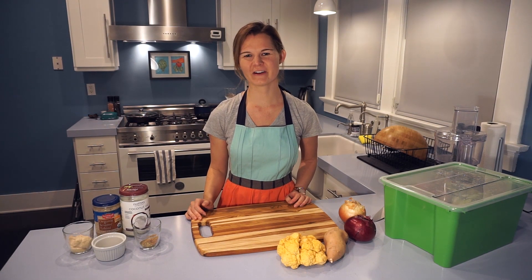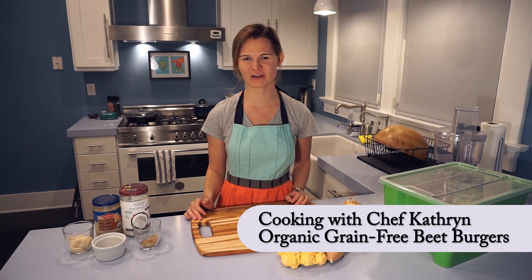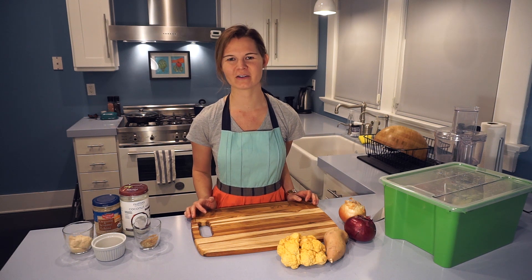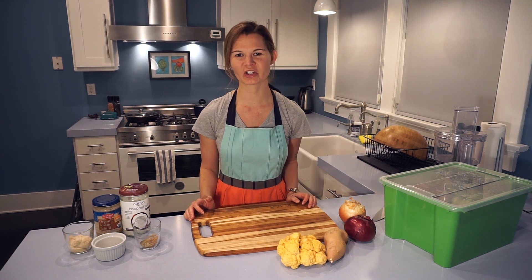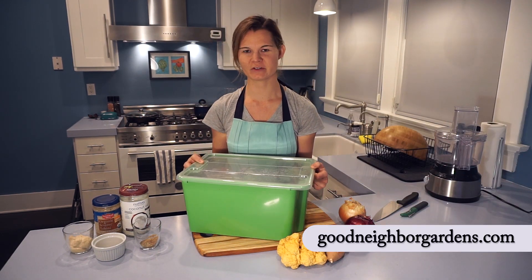Welcome back to The Kitchen of Vivacious Dish. I'm Chef Katherine and I'm excited to be making a 100% organic and plant-based dish for you today. I wanted to start by talking with you a little bit about an amazing program in San Diego called Good Neighbor Gardens — the premise is Neighbors Feeding Neighbors.